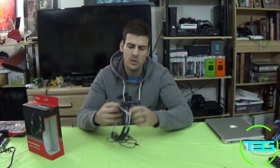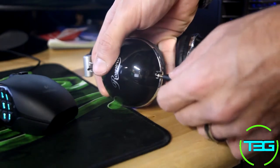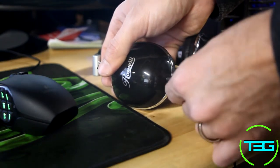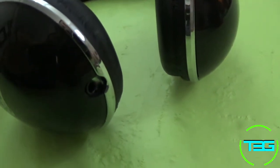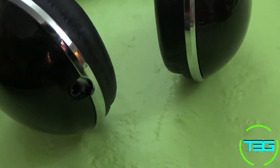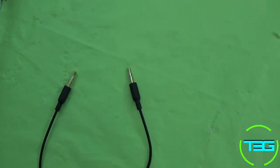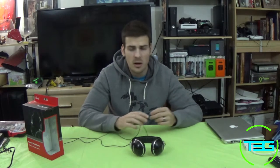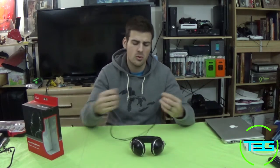The cord is a detachable cord, so if you're worried about it getting bent while carrying the headset around, you can disconnect it, carry it separately, and plug it back in when you're ready to use it. The cord itself is about five feet long and it's just a standard 3.5 millimeter audio cord, so you can swap it out for any other 3.5 millimeter cord — a braided one, a thicker one, or a longer one.